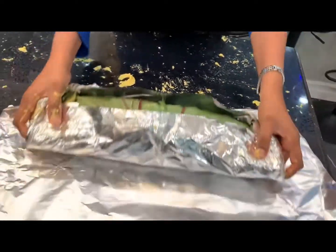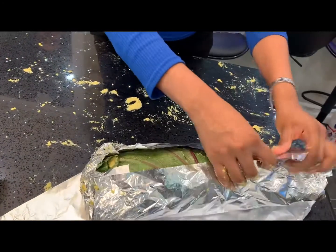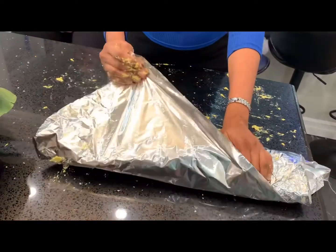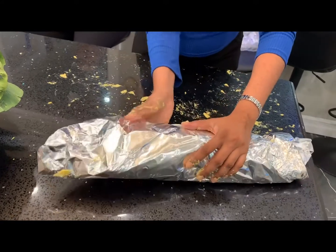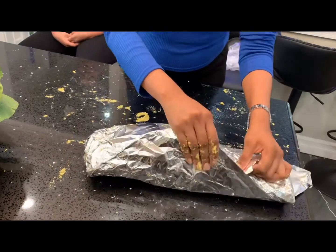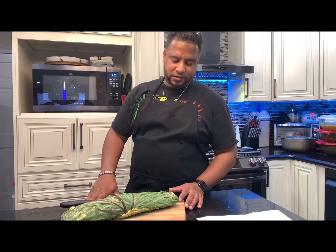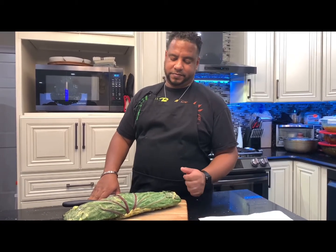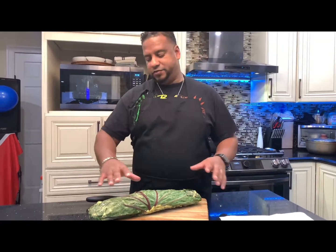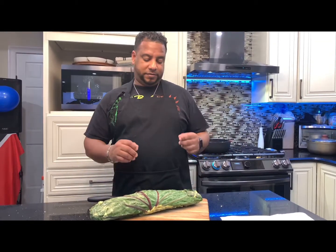What I do is I freeze this log so it's easier to slice before frying. You can freeze it for about two to three hours. So we're back here with the roll in saran wrap — it was pasted with the ground mixture and rolled up with the dasheen bush, and it was frozen for about three hours. Now we have the roll and we're going to cut it and get it ready to be fried in the pan.